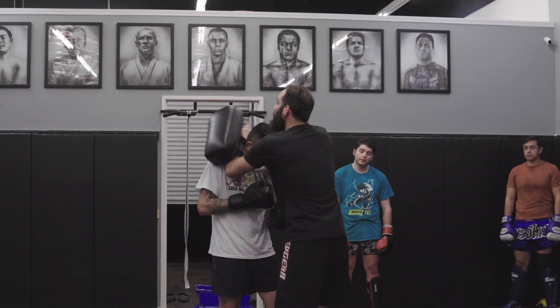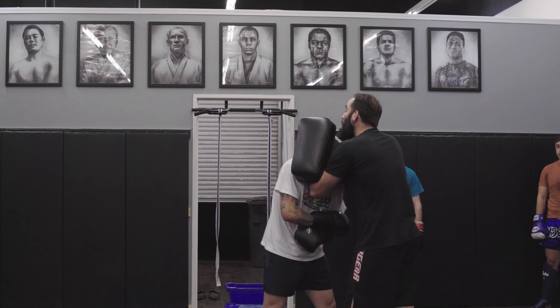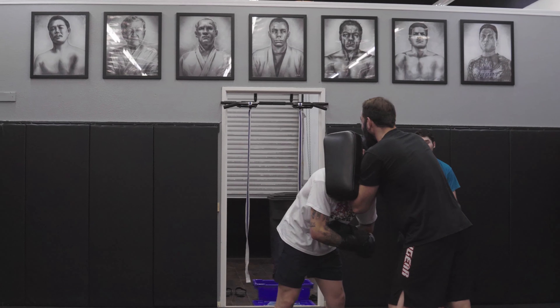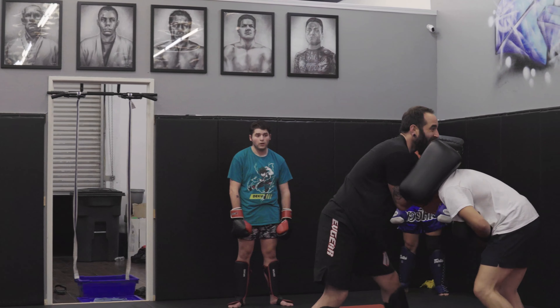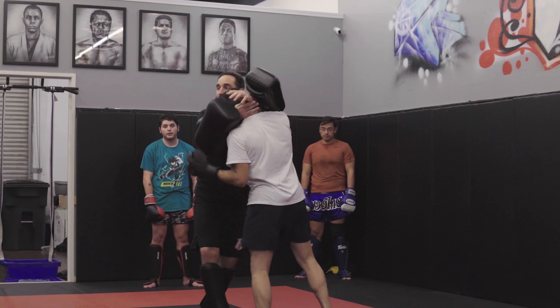Remember, when we're doing our plumb grip, the way to get that through is off the uppercut. You need to throw an uppercut up and through to be able to force my hand up. I'm trying to keep my weight off. I'm trying to turn and switch them around. You've got to fire that uppercut through and then pummel that hand through.